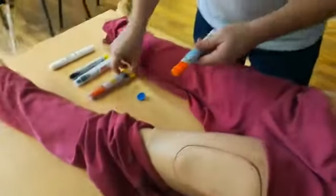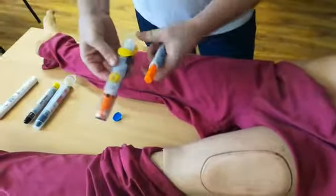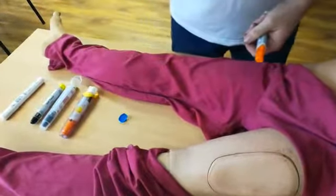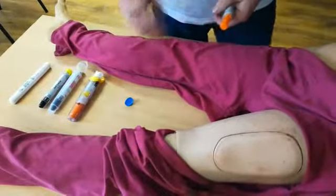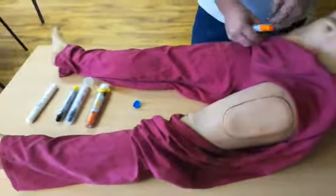Keep an eye on the patient's vital signs, and then put the pen safely away. If the person has another EpiPen, we can use it after a further 5 minutes if the patient's condition is not getting any better.